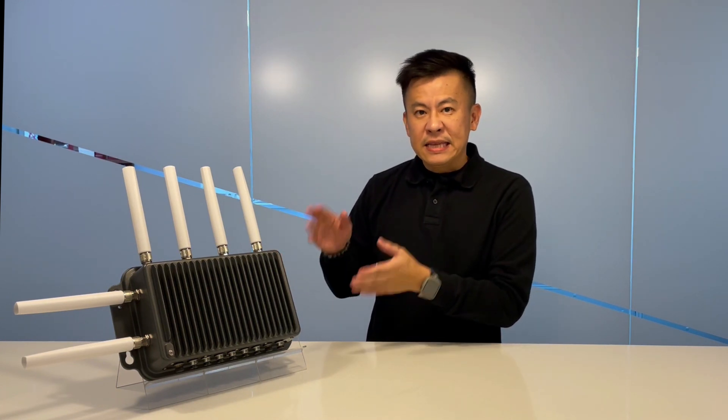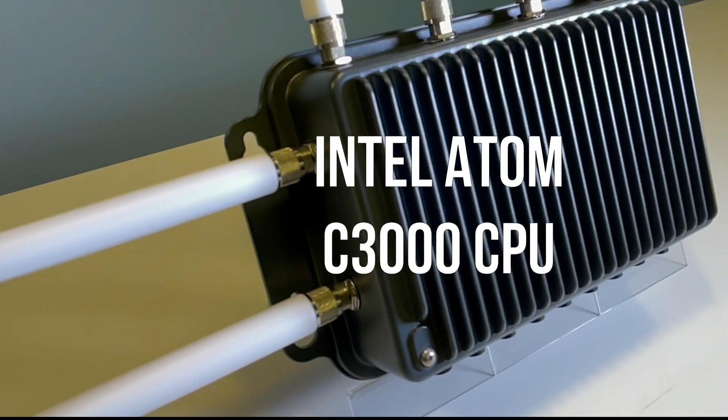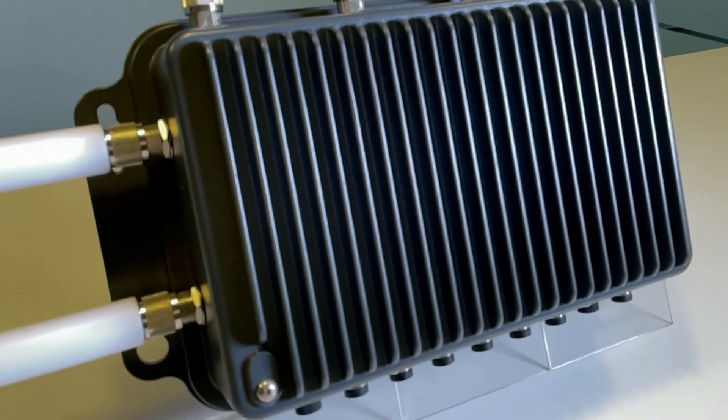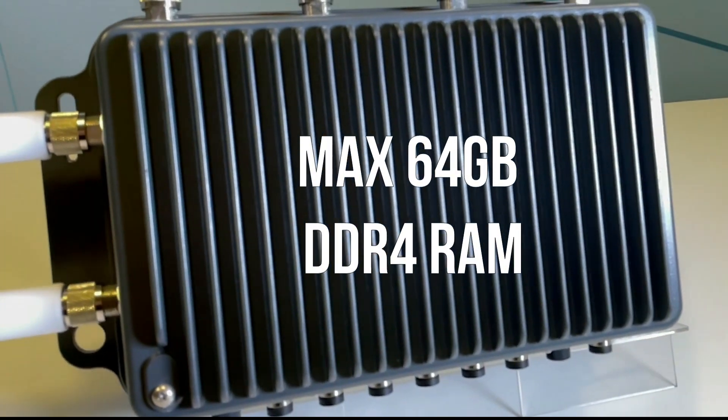Needless to say, the ISD0370 has a plain outer design but inside is very, very powerful. It is powered by the Intel Atom C3000 CPU, codenamed Denverton, with max up to 64GB of DDR4 ECC RAM.